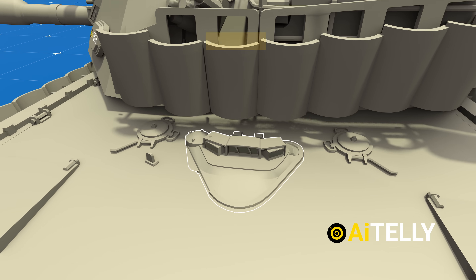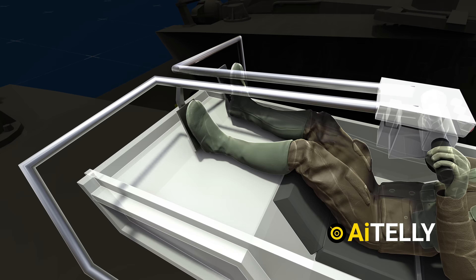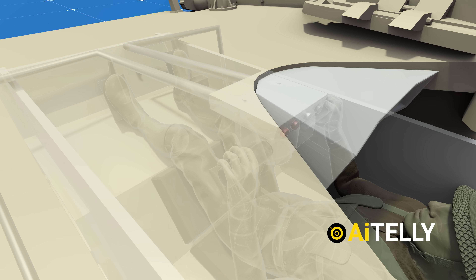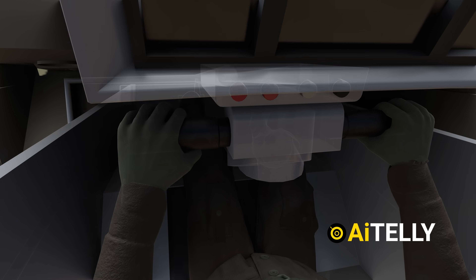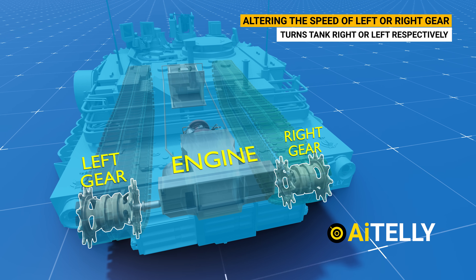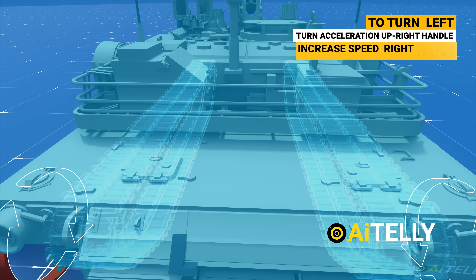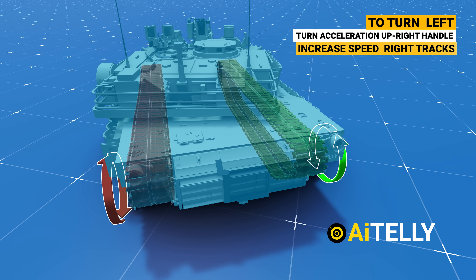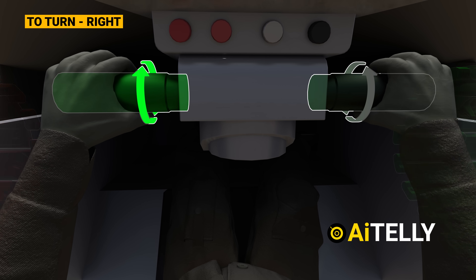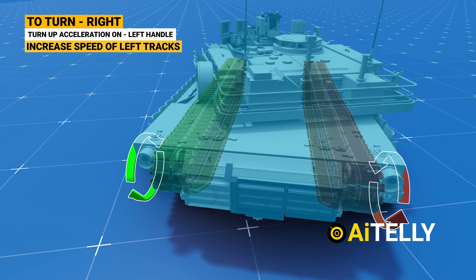The driver usually enters through the hatch at the front. Because of the small size of the compartment, the driver gets a reclined, lazy-chair-style seat. These are the brake pedals. Interestingly, the Abrams does not have a steering wheel like the Leopard tank. Instead, the driver turns the tank by altering the speed of the right or left gears near the engine. To turn left, the driver increases acceleration on the right handle, speeding up the right gear and tracks. To turn right, the driver increases acceleration on the left handle, speeding up the left gear and tracks.